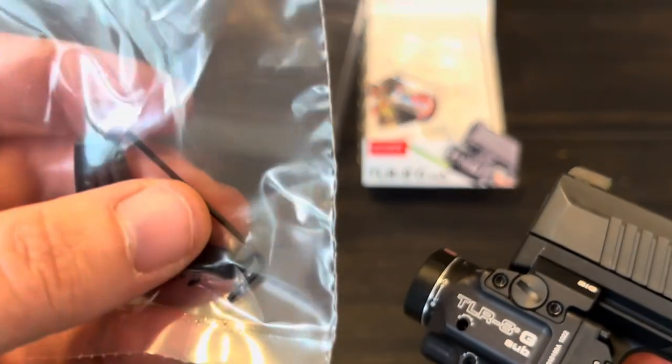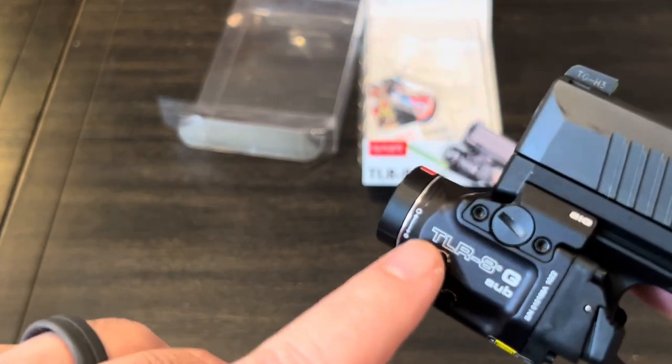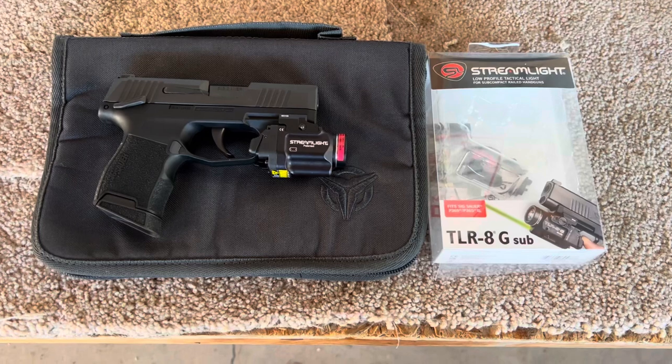To make adjustments for windage and elevation on the laser, it's right here on this side. That little hex key that's included is what you would use. So whenever I get to the range, if I'm shooting high, low, left, or right, I'll adjust it that way.